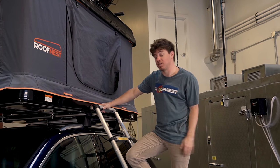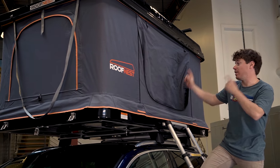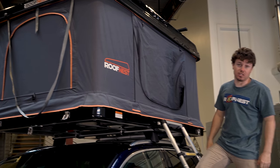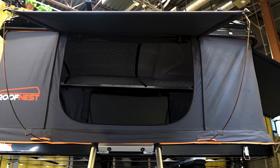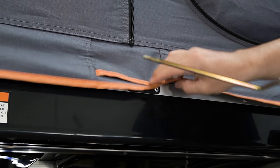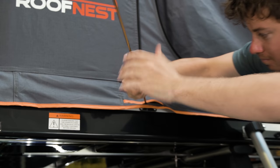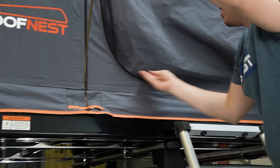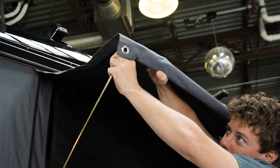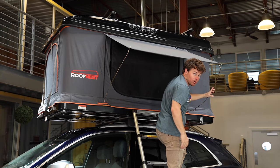Our entire Sparrow lineup actually has four different windows. We've got the front window, which is fantastic for additional airflow, and then the two on the side and one in the back are entrances, depending on how you want to get onto the tent. They also double as awnings and are super easy to set up. Beneath the skirt, you can find the holes that the awning poles go into. All you're going to do is slide this through the skirt and into the hole, push it back, lift it up, and hook it onto the grommets located on the awning itself. You're going to do that for both awning sections, and just like that your awning is set up.